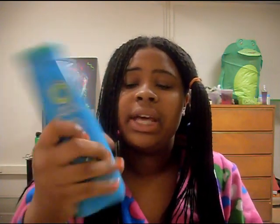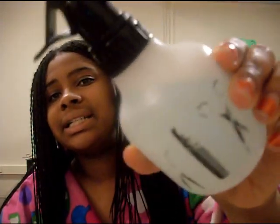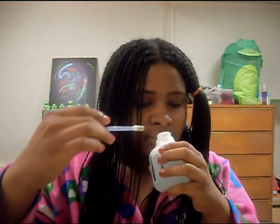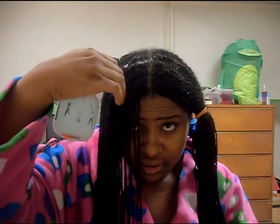I put some warm water in here and took some Hello Hydration shampoo and squeezed a little bit in — it's really sudsy. It smells really nice so I'm going to put a little bit more in. You're supposed to have way more water than shampoo; the reason being, if you don't dilute the shampoo it'll be very hard to rinse out.